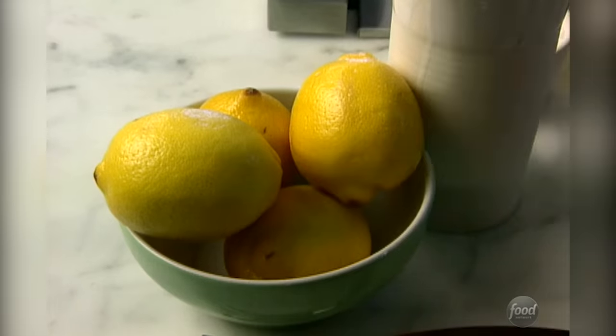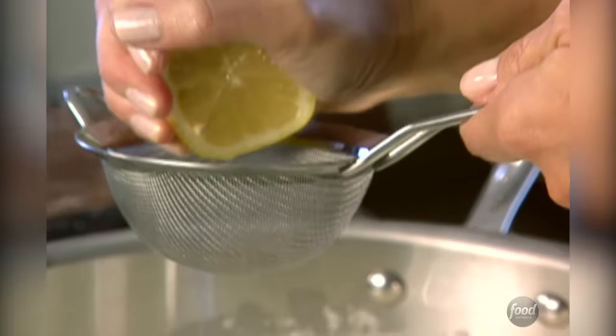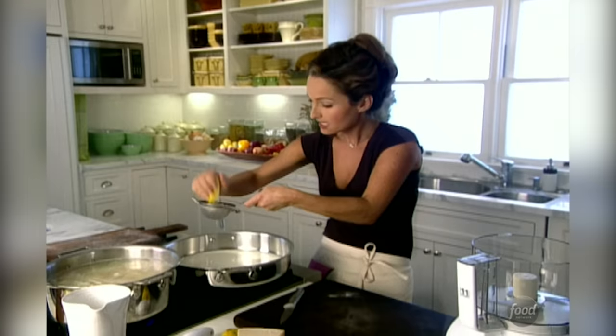I'm adding some lemon juice, but I want to make sure the seeds don't get in the cream. What the lemon juice does — and I'm also going to add lemon peel — is it sort of cuts through the heaviness of the heavy cream. It gives it a little bit of a tang, a little bit of a kick. We're going to use about a half a cup of fresh lemon juice. As long as you don't bring it to a boil, it won't curdle.